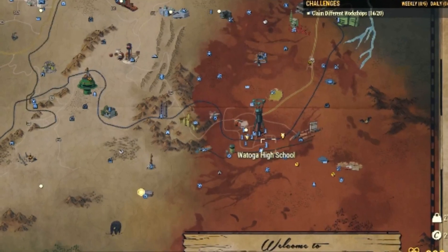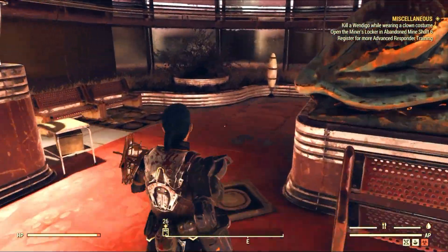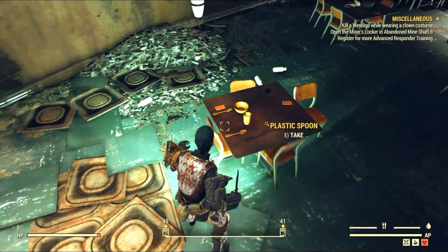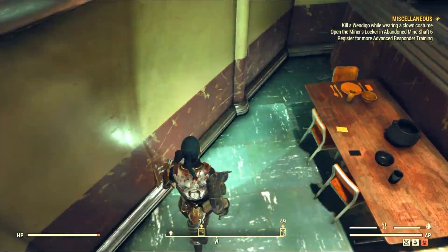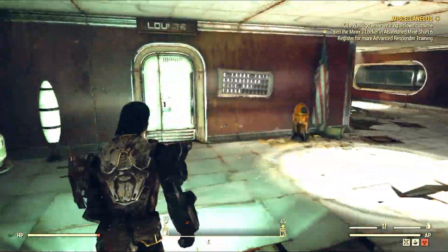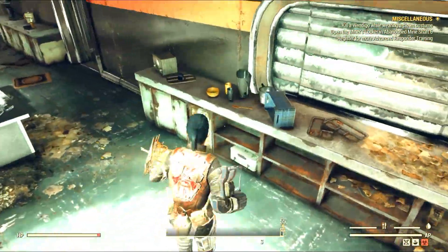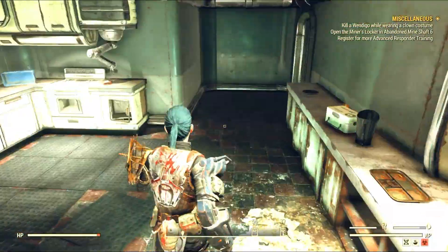We need a lot of plastic for camera film, and you can get as much as you want at the Watauga High School. This is my favorite place to farm plastic because you just have to come here to the canteen area and pick up all the plastic forks, spoons, knives, plates — everything plastic you can find. There are tons of them. Just check the tables, and if you can't find any on the tables check the floors, because sometimes when ghouls or mutants have been fighting inside, the plastic stuff goes flying and ends up on the floor. You should also check the kitchen because there are plenty of plastic tools in there too. With just one run you should get at least a hundred plastic here, which should be enough for now.